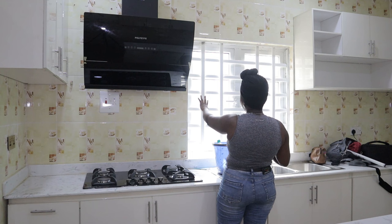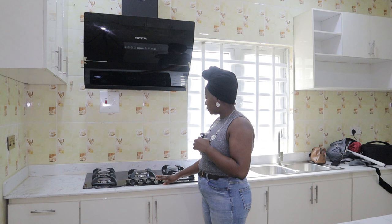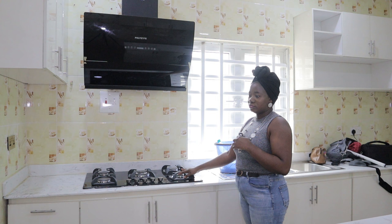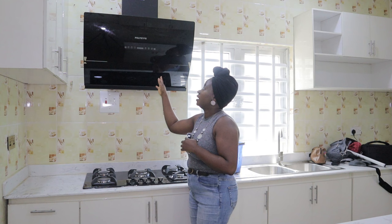We have a window here which I'll be covering with a blind later on - we haven't sorted that out. Here is the kitchen sink. Here I have this Polystar gas cooker - it has five burners. Looks really good, tempered glass.